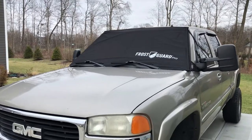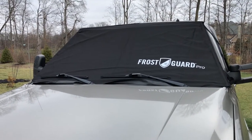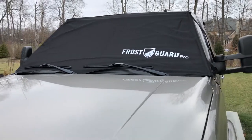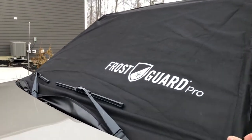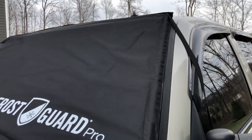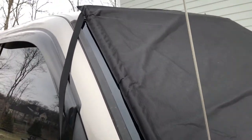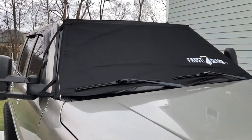The Frost Guard Pro is installed and you saw that I installed it two different ways. I put the wiper blades underneath initially and then also put them on top. Frost Guard recommends they go underneath, but I like to put them on top — it kind of helps hold the cover down in case it gets a little windy overnight. You can also tell it's just a hair small for this window, but a couple inches on the sides isn't really going to affect a whole lot for the driver.